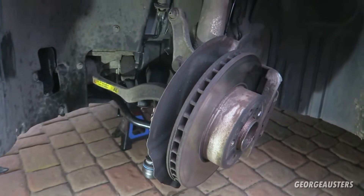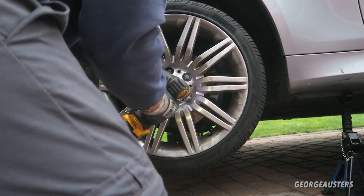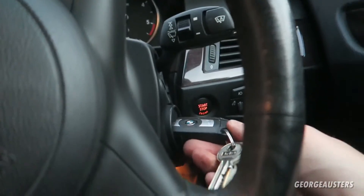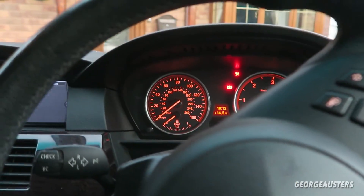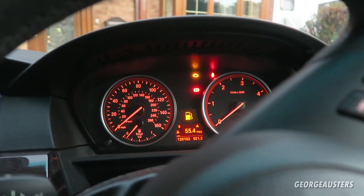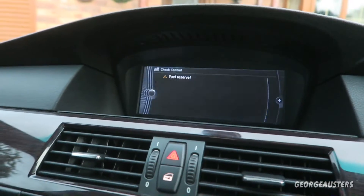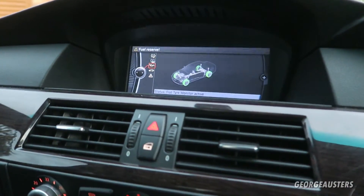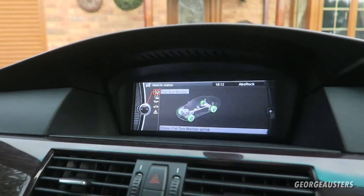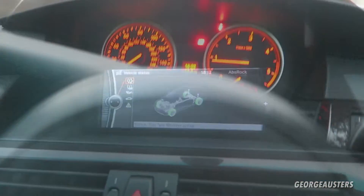Let's get the wheel back on, get the car on the ground, and see how we're looking in terms of errors. Wheel is on, car is back on the ground — now for the moment of truth. We have the fuel light on which we already knew about. Checking for error messages — and no, that's it. The flat tire monitor is active again, which it wasn't before. Looking good so far — we'll take it for a test drive.